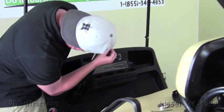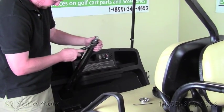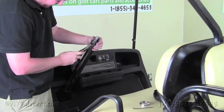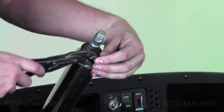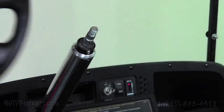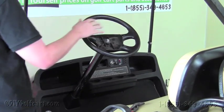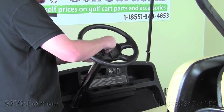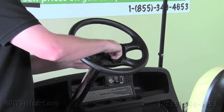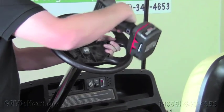And once we're done with that, we'll take that bolt that we removed, tighten it back up and put it in there. Once we got that nice and tight, we're going to take our steering wheel and make sure that it's on straight, so that it's lined up with the front tires — which it is. We'll take our nut, put our nut back on there, grab our driver and tighten it down.